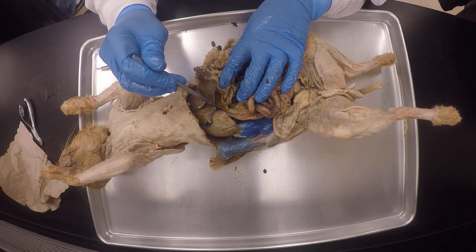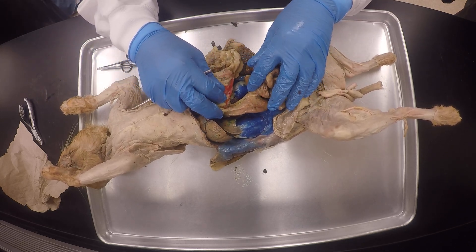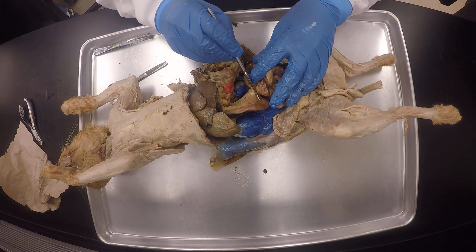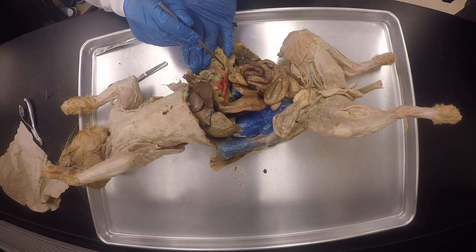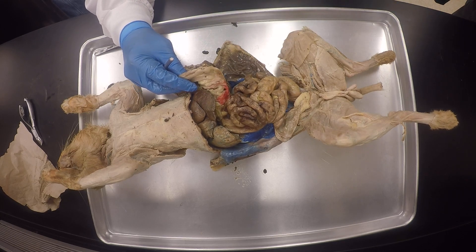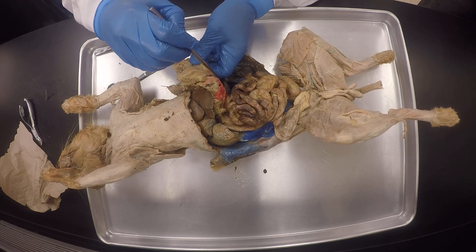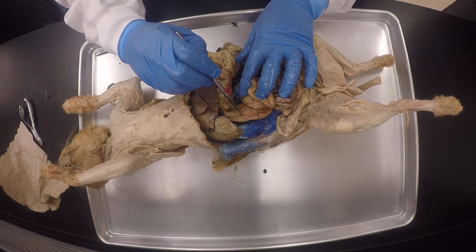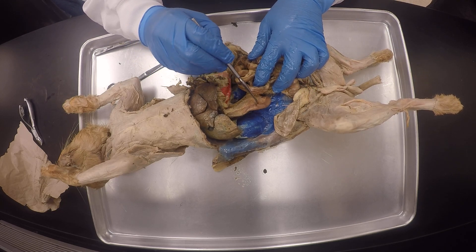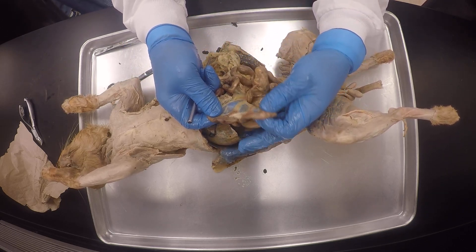There's the pyloric sphincter, and then this is the duodenum. The duodenum cradles the head of the pancreas — look here, all of this is pancreas running alongside the duodenum all the way over, and then there's the spleen over there. The pancreas runs alongside the duodenum. Then anywhere in the middle is the jejunum, and there's the mesentery — do you see that?